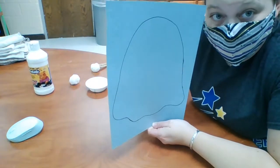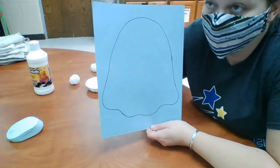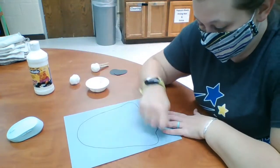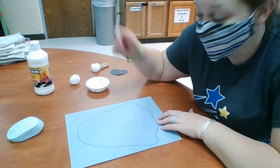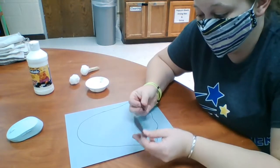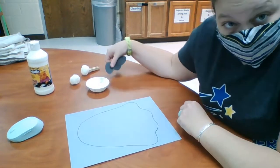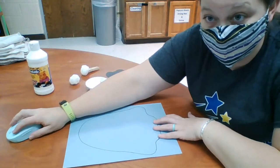We just drew out this ghost template, but you can also just create the ghost pattern with the pom-pom and the white paint if you would like. You're also going to need some glue to stick these guys on with — I forgot to grab my glue stick so I'm going to pause it and go get that.